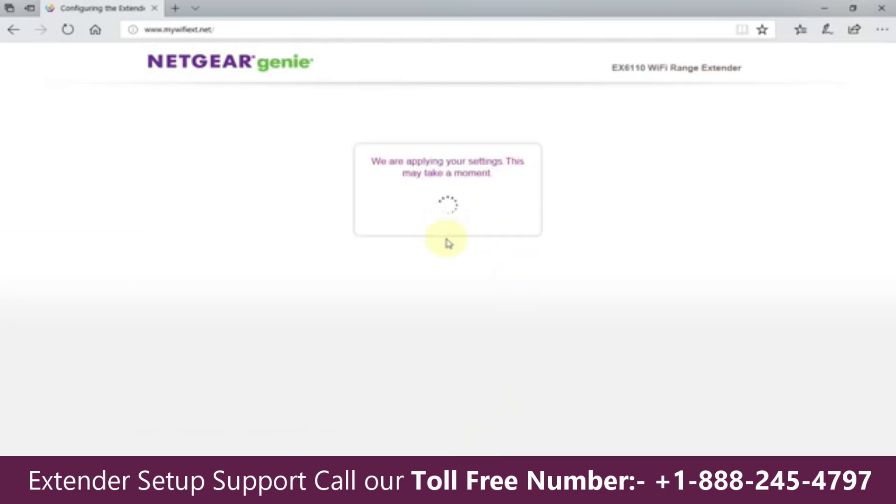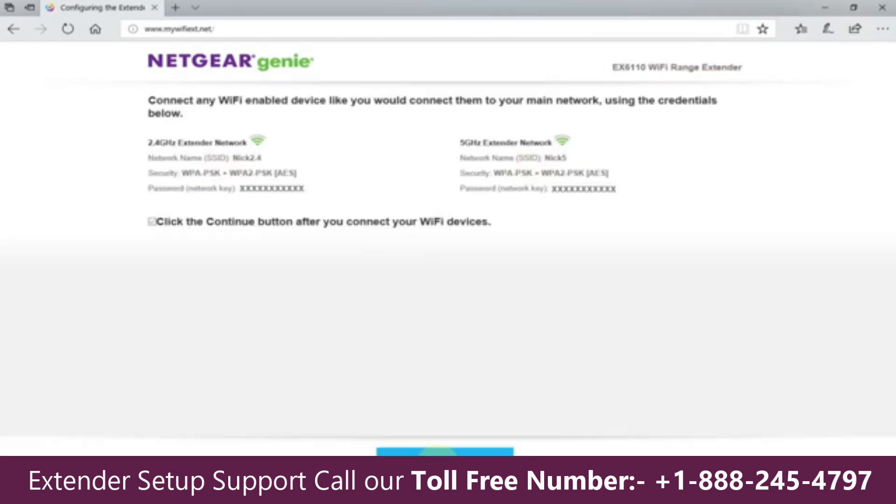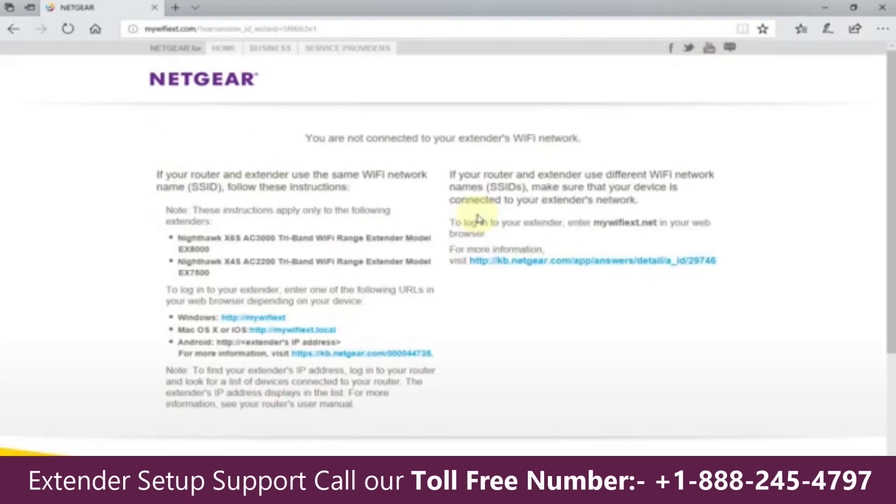It goes out and applies those settings. Once completed, it comes back with a summary of the setup configuration — you can read that. When you're happy with it, put a checkmark next to the Continue button after you connect your Wi-Fi devices, then click Continue. The last page says you are not connected to your extender's Wi-Fi network, with additional information you can read through.